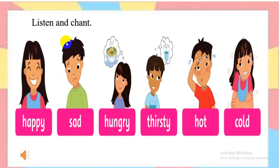Listen and chant. Everybody listen. Happy. Sad. Hungry. Thirsty. Hot. Cold. Well done.